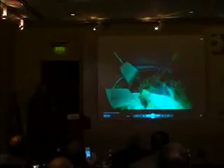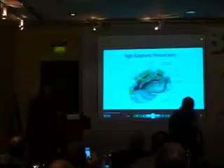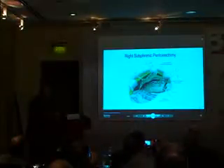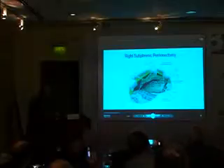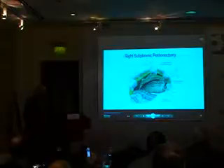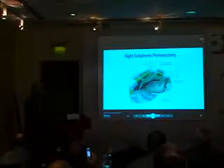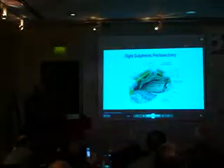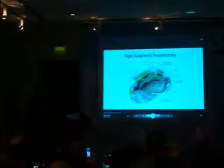This is the right paracolic sulcus, and we've taken down the undersurface of the right hemi-diaphragm. We will remove the tumor. I usually take the ball tip and kind of bend it, make a so-called hockey stick out of the electrosurgical tip.